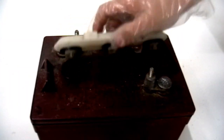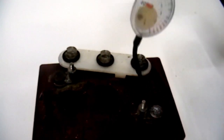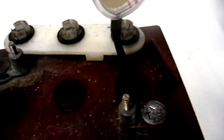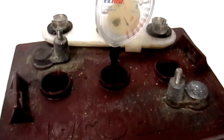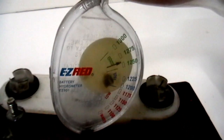To use a hydrometer, carefully remove the battery caps. Insert the tube of the hydrometer into a battery cell. Compress the pump to fill the chamber with solution. It is best to do this at least twice for each cell to make sure you get an accurate reading. Read the dial to get the specific gravity for that cell. Measure and record the specific gravity of each battery cell.